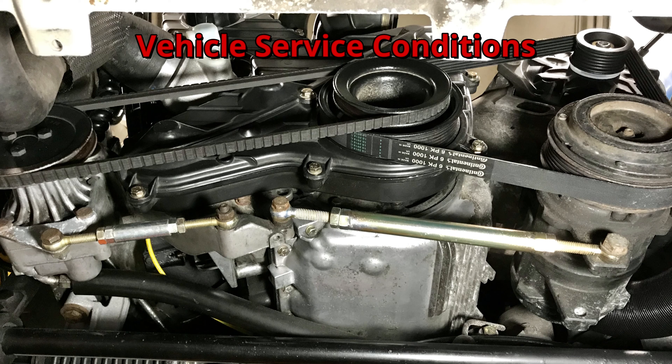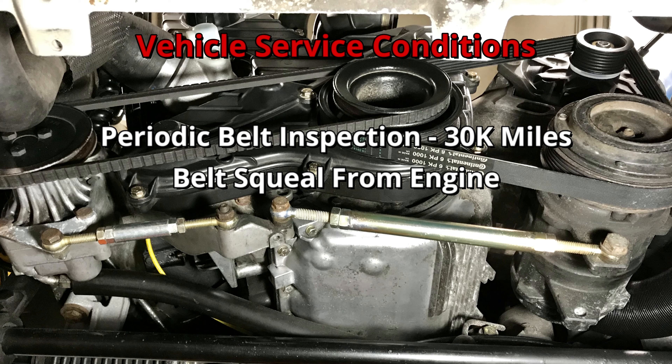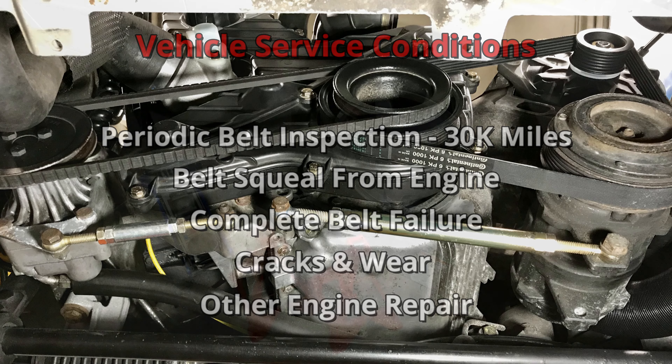In addition to inspecting the accessory belts at each 30,000 mile interval, the belts may also require servicing when there's belt squeal coming from the front of the engine, if there's a complete belt failure, when cracks and wear are observed, and for other engine repair like timing and balance shaft belt replacement, among other things when those belts need to be removed.